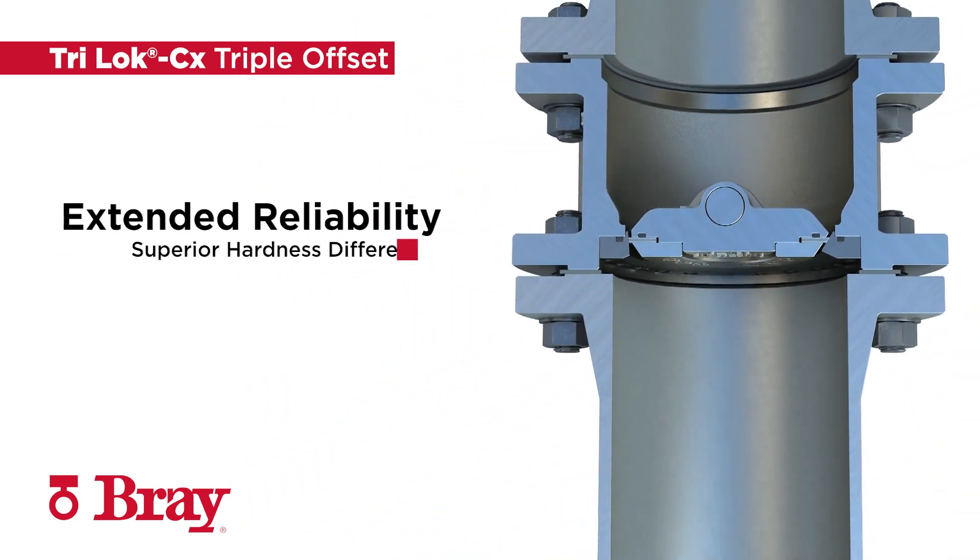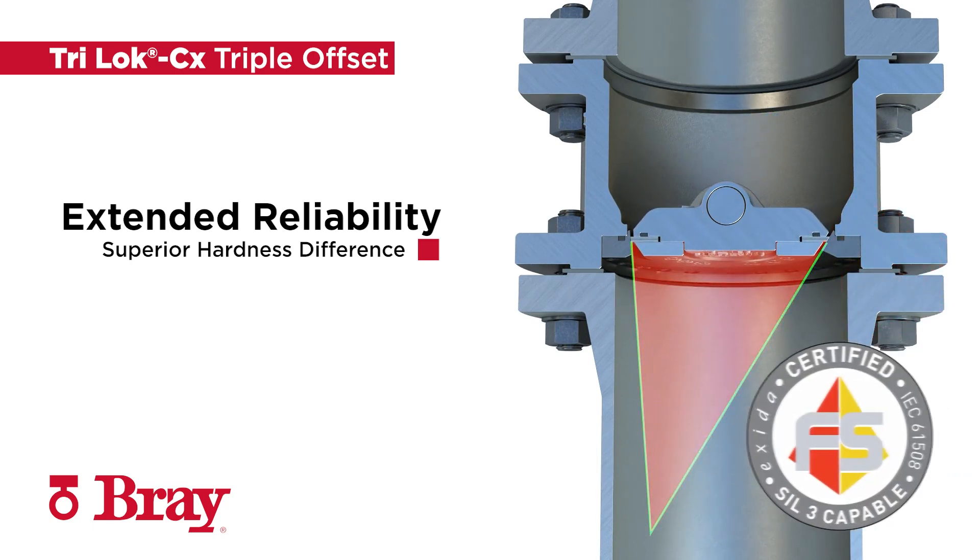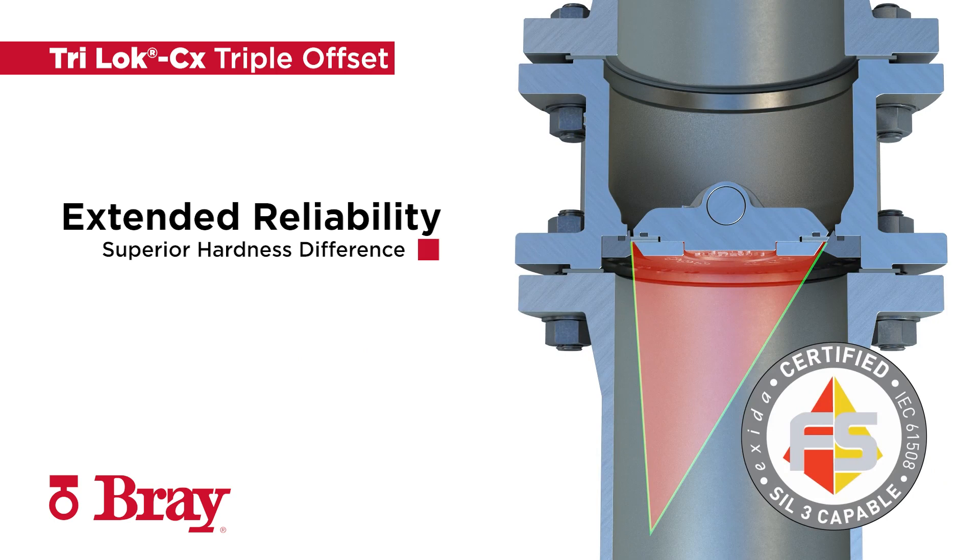TRILOCK CX is the premier SIL-3 capable isolation valve, well-suited for critical service operations including vacuum, high pressure, cryogenic, and high temperature services. Its superior hardness difference between the seat and seal provides high reliability and extended service life.